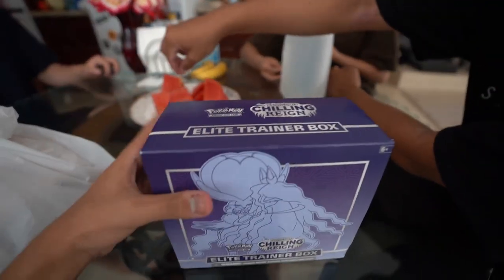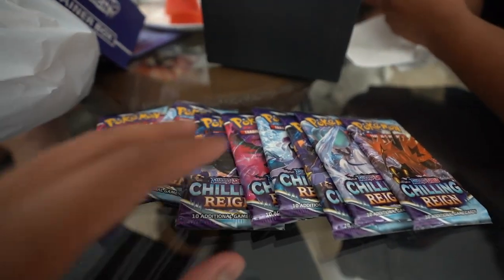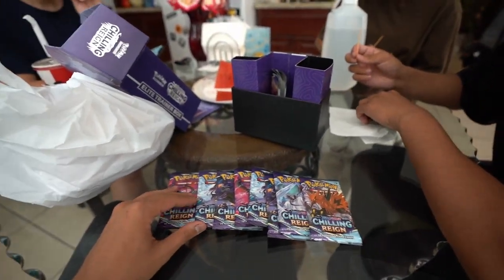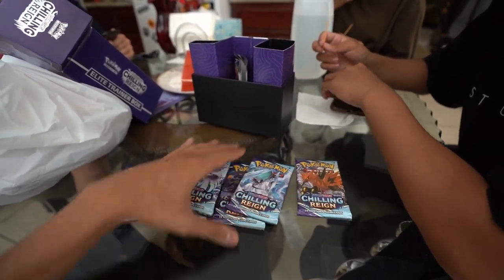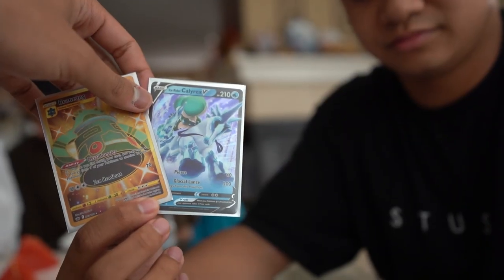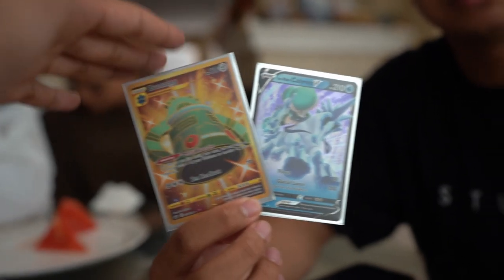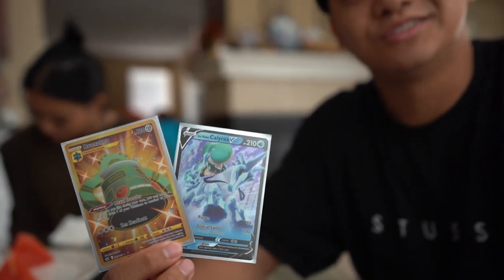Alright guys, elite training box opening! So we decided to switch over to a card opening channel — cars aren't working, views are dry, so I guess it's Pokémon time. This is the newest one. I pulled the Bronzong and the Calvex, and apparently this one's going for like 20 to 30 bucks... actually two bucks.